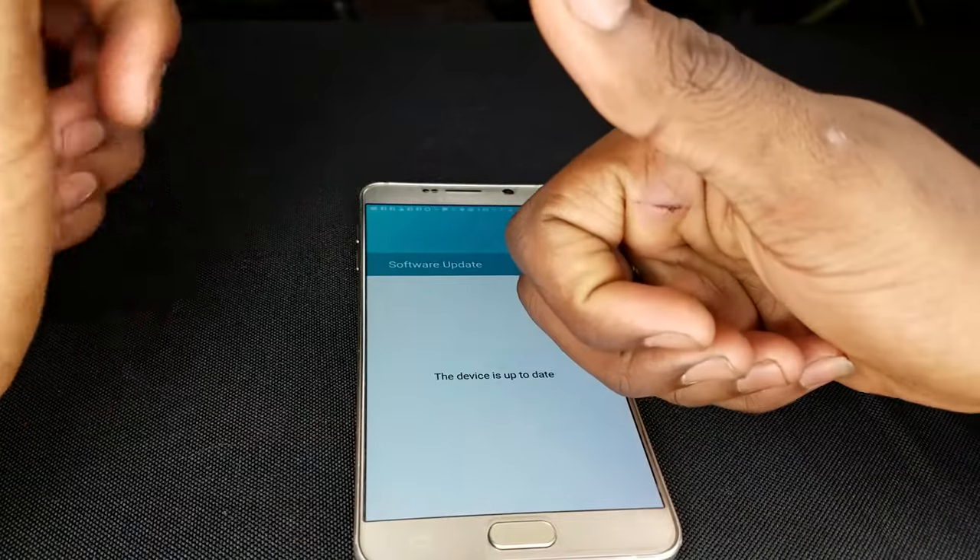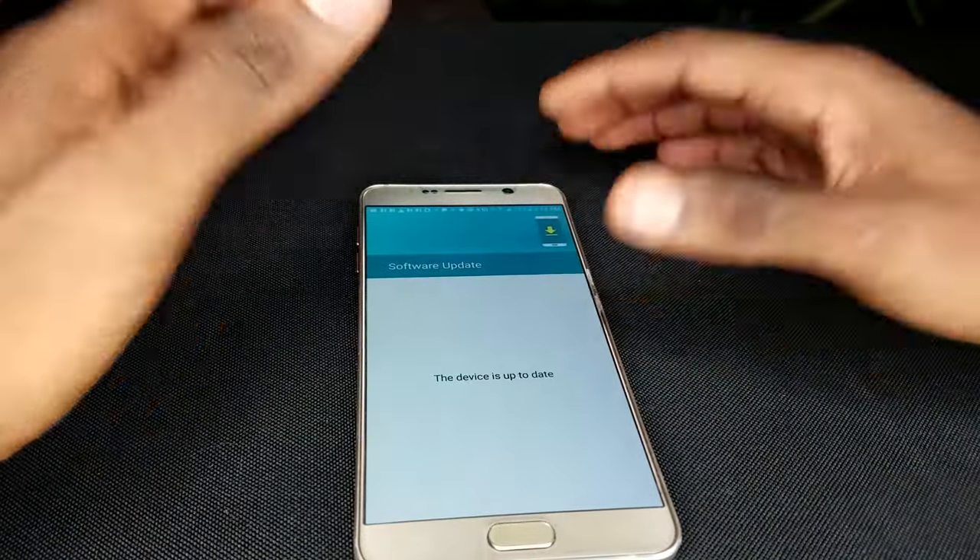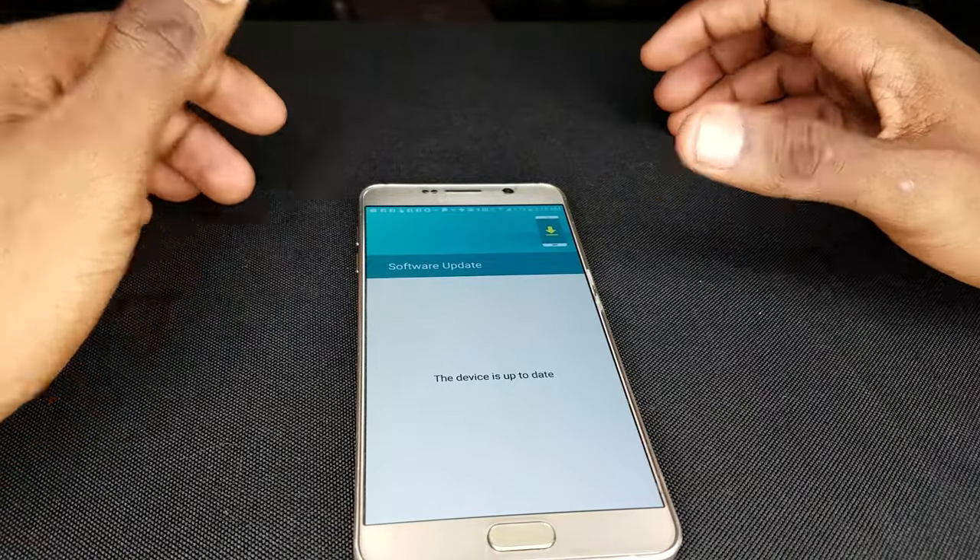If this video helped you in any way, definitely give it a thumbs up and let me know down below what you want to see in the next video. Anyway guys, Benji D here from Get Fixed, and I'm out.